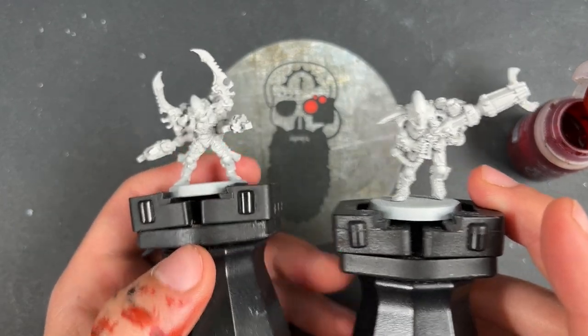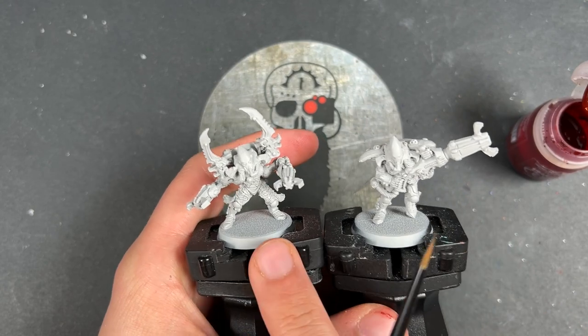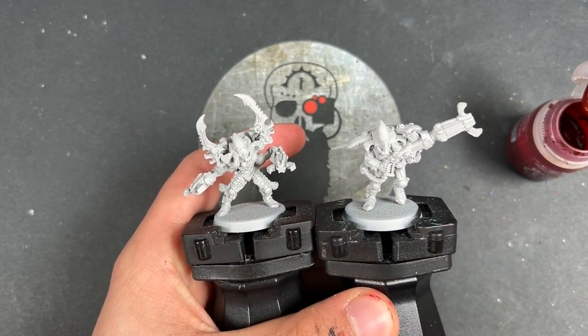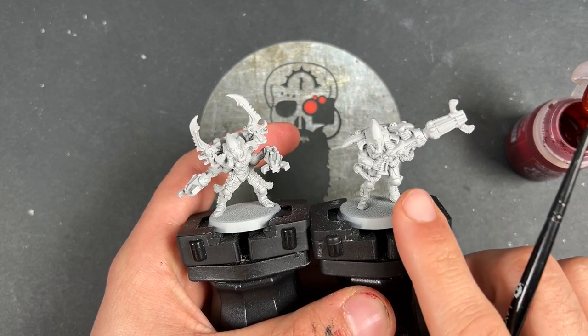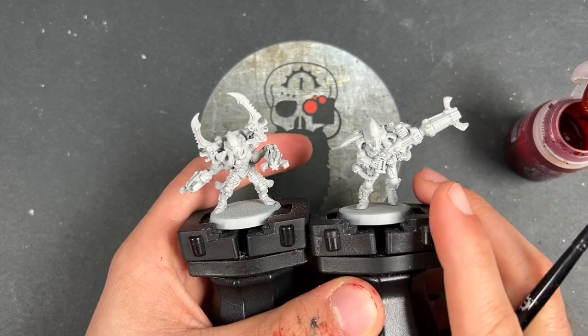We're going to be doing this guy and the Exarch for the purposes of this video. We're going to be picking out any of the unique details that the Exarch might have — he's the only one that's different to the rest of them. So we're going to focus on this guy, and then if something unique comes up, we'll show you on the Exarch.